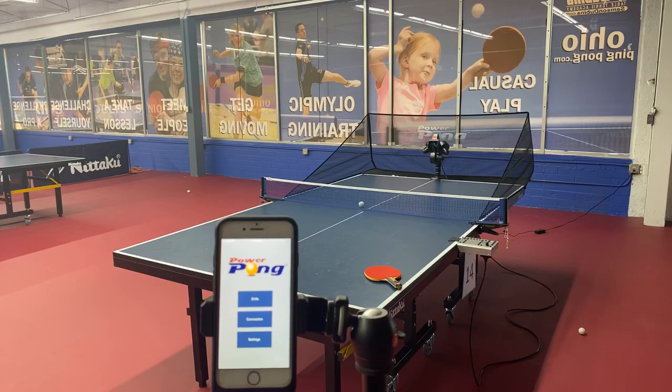Hey guys, we're excited to announce that we have a thousand dollar robot drill creating contest going on for both domestic and international players. We want to find out who can create the most creative drills on the PowerPong robot and demonstrate it for us. Today I thought I would use the app for the PowerPong 5000 and teach you how to create some drills.